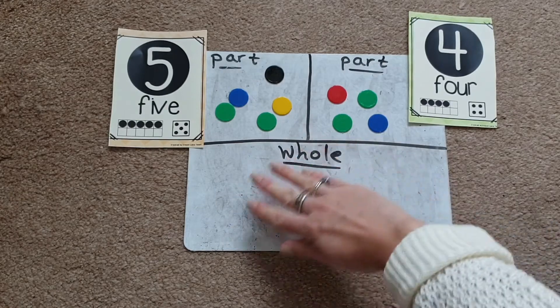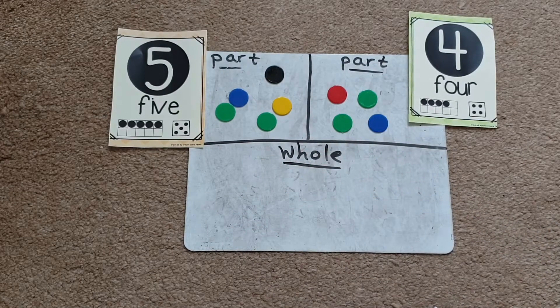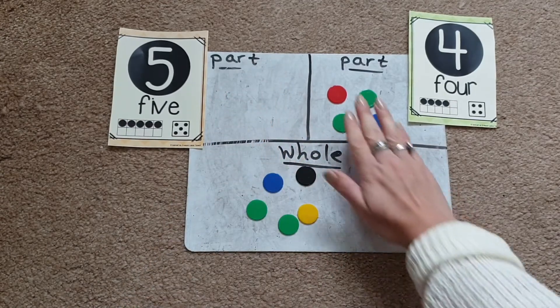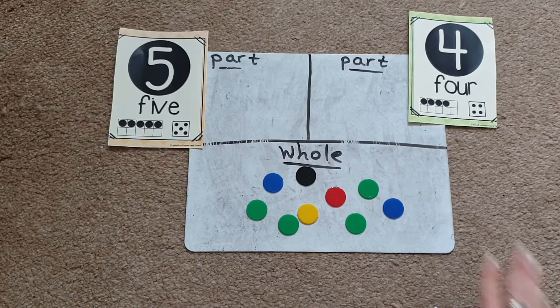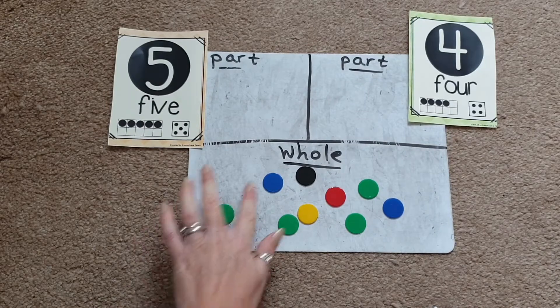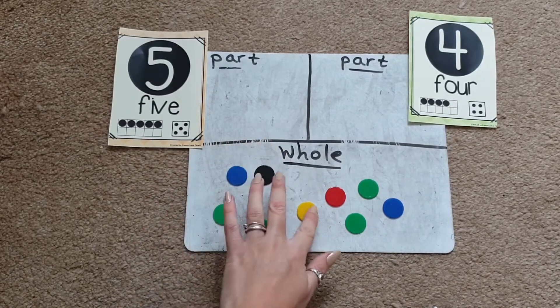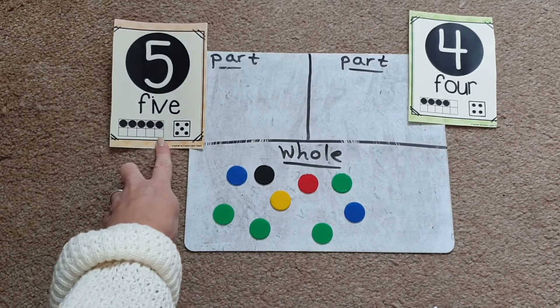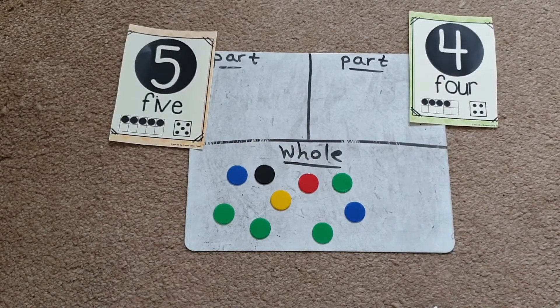So we have our two parts: five add four. Now we're going to find out what number goes into our whole. An easy way to do this is to move both parts down to the bottom box, then ask the children to count how many objects there are altogether: one, two, three, four, five, six, seven, eight, nine. So five add four gives us nine.